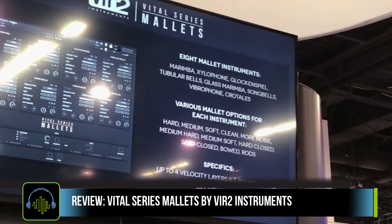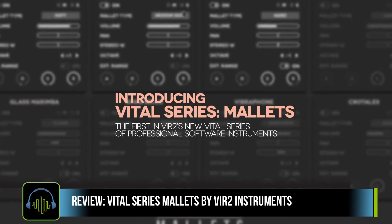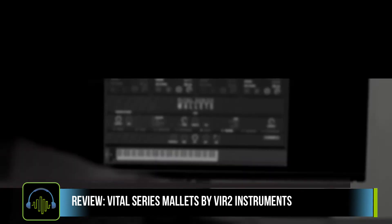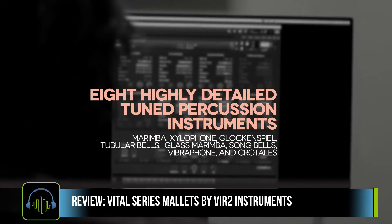Had a chance to talk with Julian over at Virtu a little bit. Was very excited when the instrument was released. This promises to be a powerful GUI with controls for eight different mallet types that can be layered, edited, and blended together.